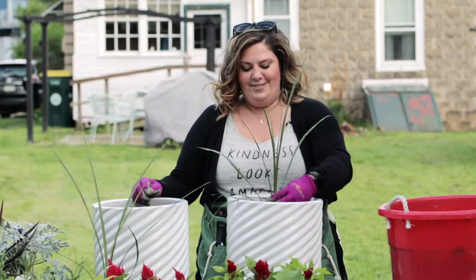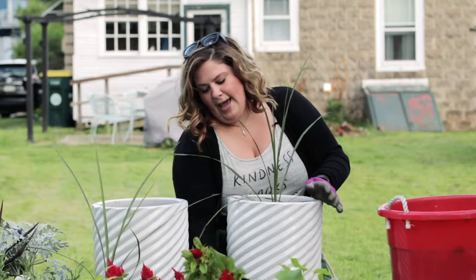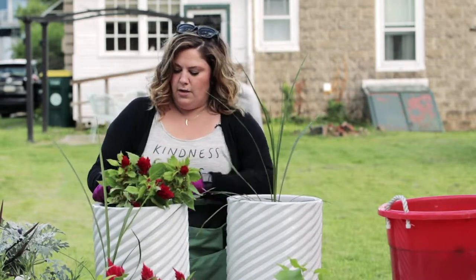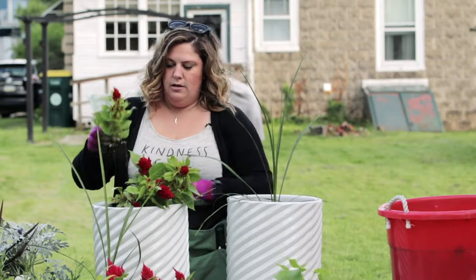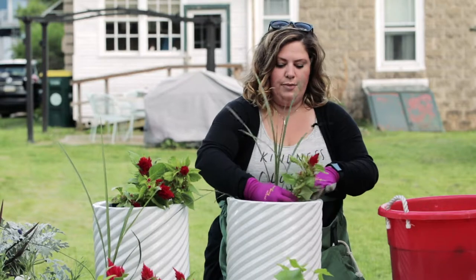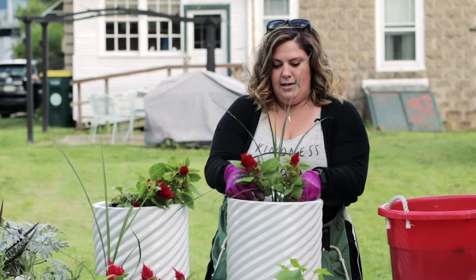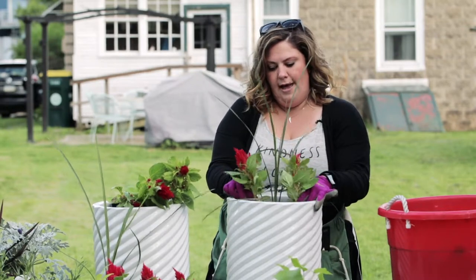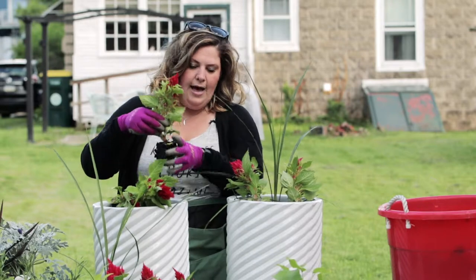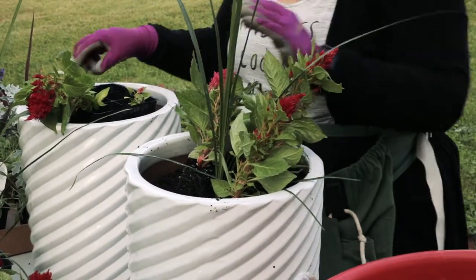It doesn't help that I'm a perfectionist. Next up, we're going to add our Celosia. Because I am a perfectionist, I like to kind of place where I'm going to put my plants before I actually dig the indentation and add them in. So the Celosia — I want to make sure I add it so that it can grow with enough space.